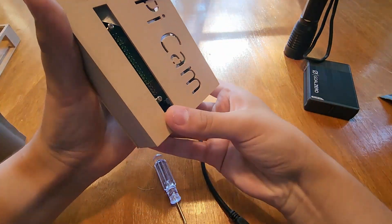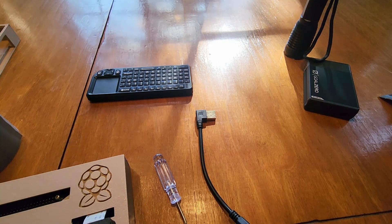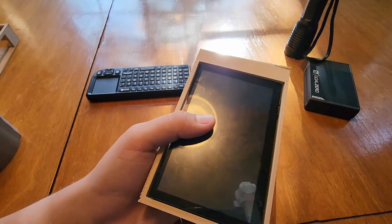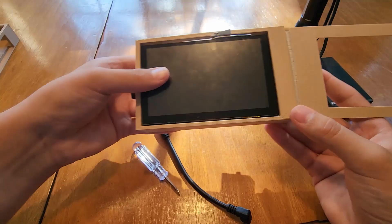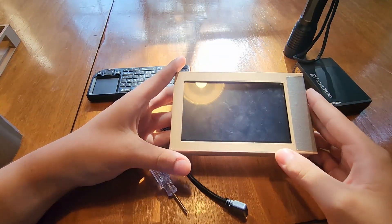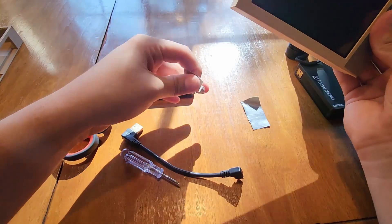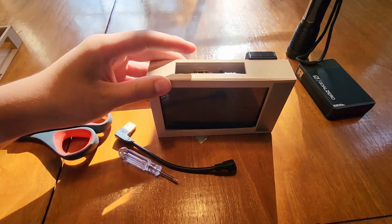Hopefully everything's plugged in correctly. I just remembered I need to create some sort of barrier so the screen doesn't slide up and down inside of here — it's a little too high up. Now it's not going to slide around, so it's easy to carry around. I just realized I taped it on the wrong way, so I'm opening this up again. Now it's on the right side.